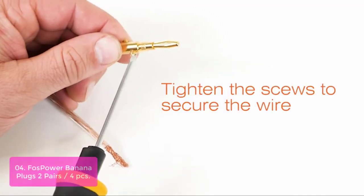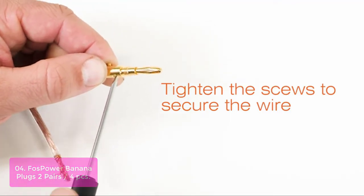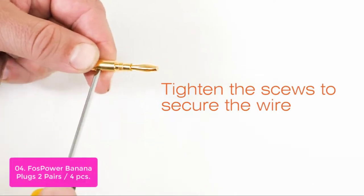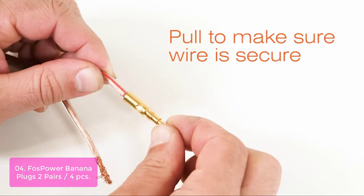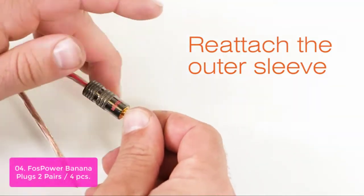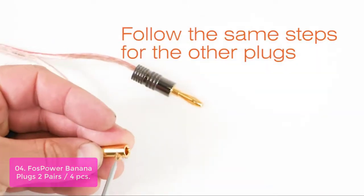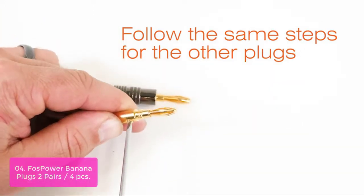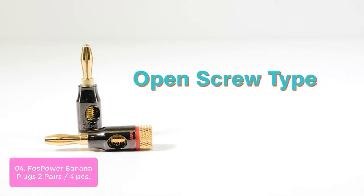List number 4: FOSS Power Banana Plugs, 2 pairs/4 PCS. These banana plugs make speaker wire installation a breeze and are great to use with A/V receivers, amplifiers, surround sound systems, and banana wall plates. They isolate wires to keep them from shorting out, and the two set screws keep the wire connection secure. Banana connectors are gold-plated to resist corrosion, and the collar is color-coded for polarity identification.